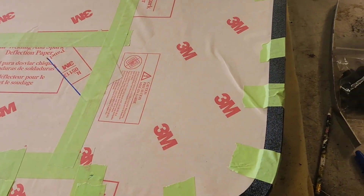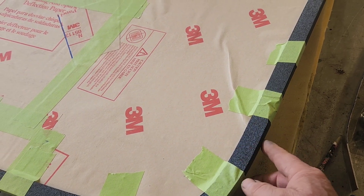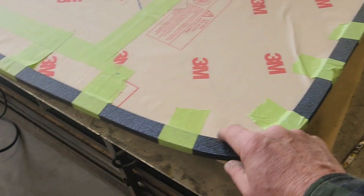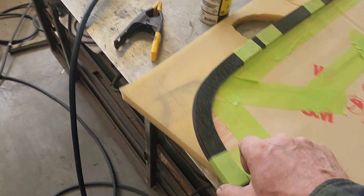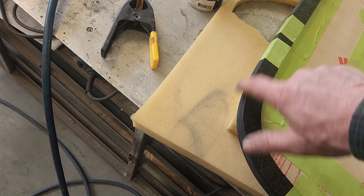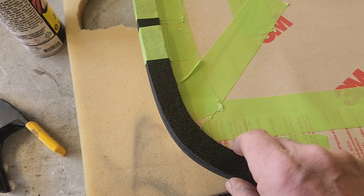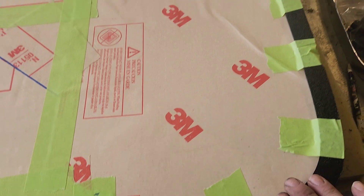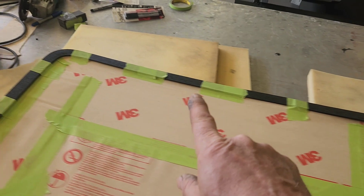I already have that rubber U-channel protecting the edge of the glass, which is about a sixteenth of an inch thick. I've cut some three-sixteenths inch plastic to the outer perimeter of the rubber U-channel, which is also a sixteenth of an inch off the edge of the glass. So the three-sixteenths plus the sixteenth adds a quarter of an inch to the back side of the glass, which gives me what I need to project the shape in to create the window bed.